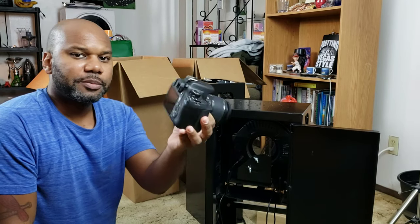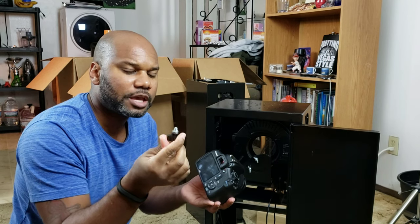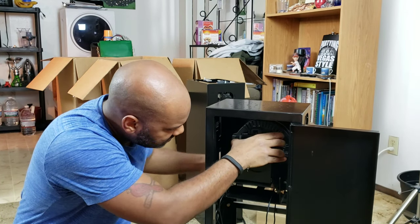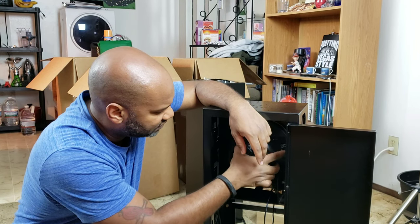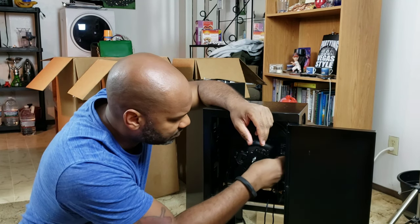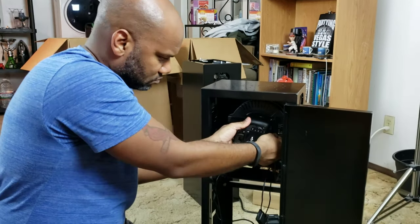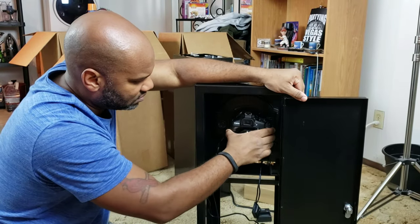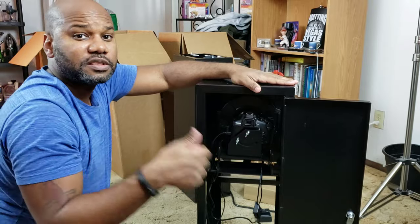Next I'm installing the camera. There's a screw that should be in the box your camera came with — it wasn't pre-attached to mine. You loosen the mount inside the booth, it twists open, and then you insert the screw to attach the Canon Rebel T6 securely into the photo booth. Camera is in — on to the next step.